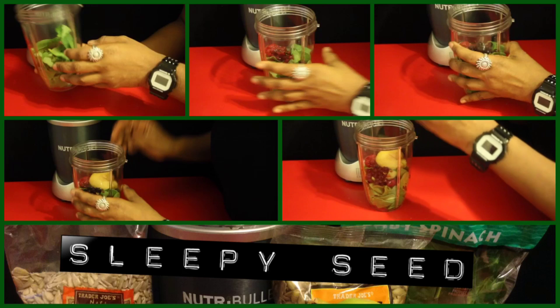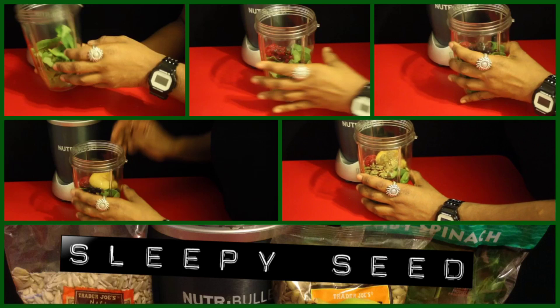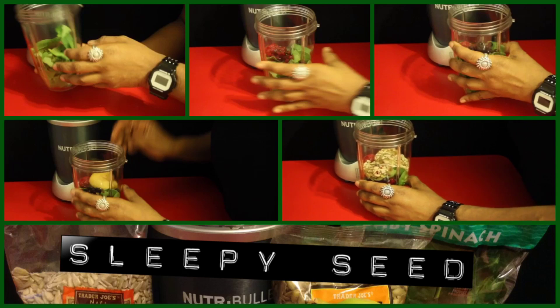You're going to get two boosts. Your first boost is one teaspoon or one tablespoon of pumpkin seeds — pumpkin seeds help you with sleep. The second is one tablespoon of sunflower seeds, which helps with your nerves.